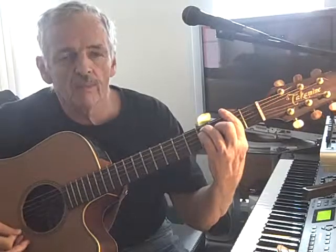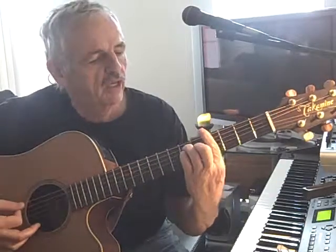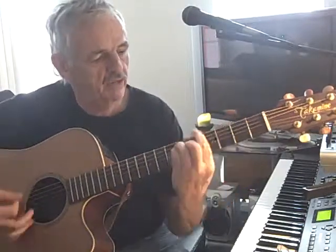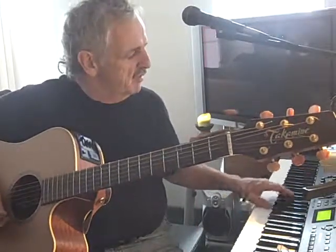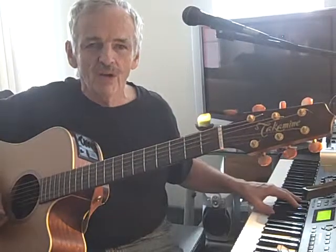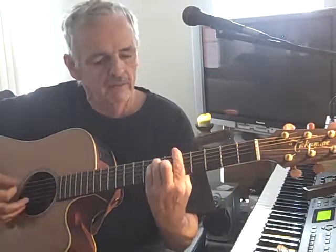Move up another one — F sharp. Another one — G. G sharp, or A flat. Then A. See, on the keyboard when you go from E to F, you have to change fingering because there are black keys in between. But with the guitar you don't have to do that. So all the chords are opened up for you with the bar: E, F, F sharp, G, G sharp, A, B flat, B, C.